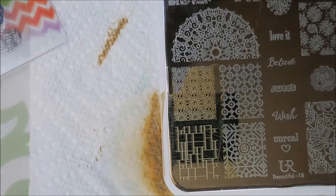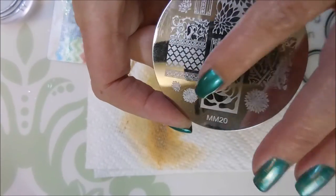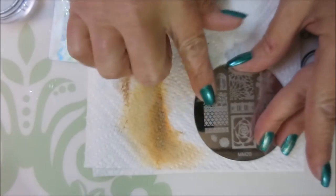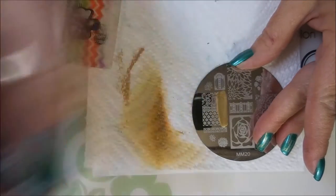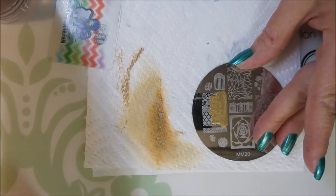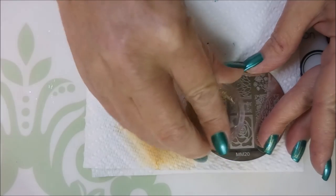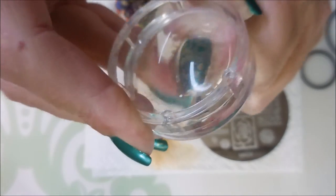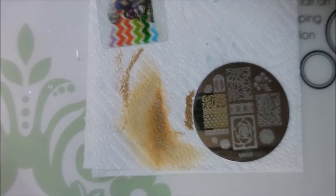I'm going to use another image from the same plate. Actually, this is the Messy Mansion — I thought I got it off the same plate but I was wrong. I use this plate a lot; I only own three Messy Mansion plates and I love them. But I've never used this image right here, so I'm going to give it a go this time.